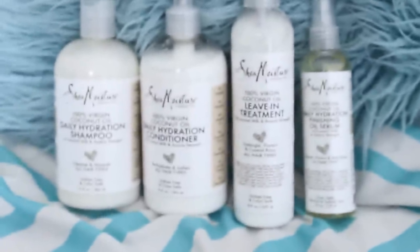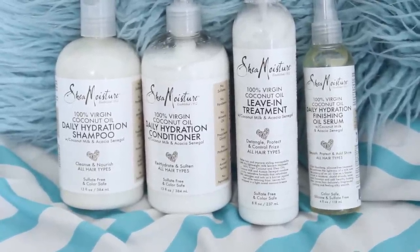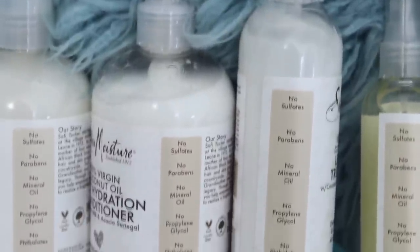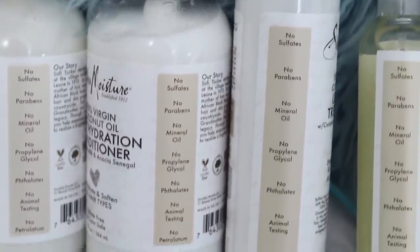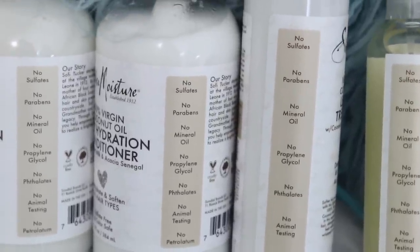Today I will be reviewing the new Shea Moisture 100% Virgin Coconut Oil Daily Hydration line — that is a mouthful! I am super excited, let's get into it. All the products by Shea Moisture are sulfate free, silicone free, phthalate free, propylene glycol free, paraben free, and animal cruelty free.